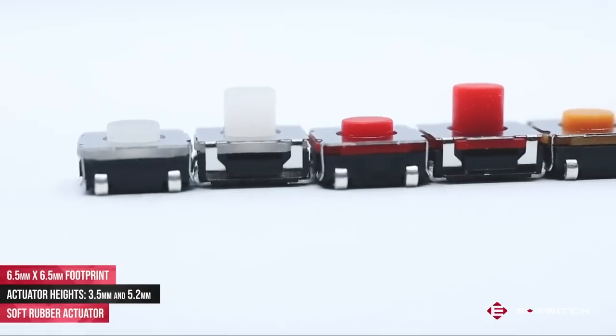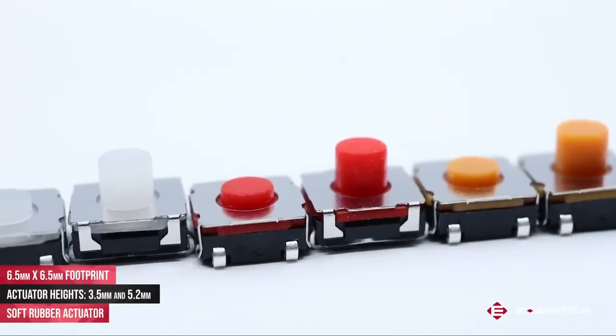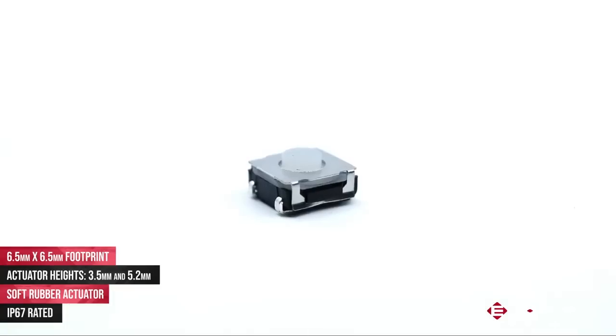This tack switch is unique in that the actuator is made of a rubber material rather than the hard plastic found in most traditional tack switches. The benefit of this type of construction is that it allows the switch to achieve an IP67 rating and generally has a softer audible click when actuated.